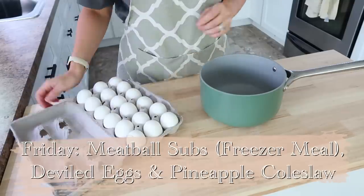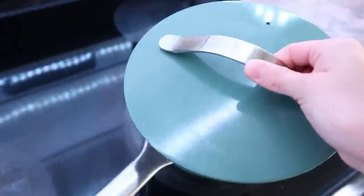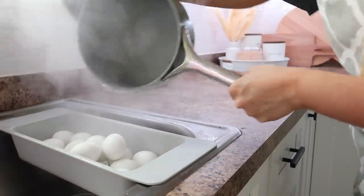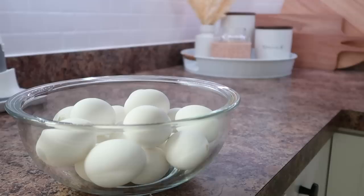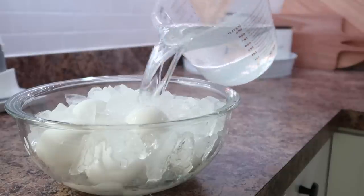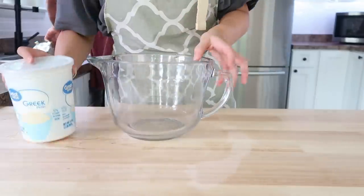Friday we're going to be doing meatball subs, which is a freezer meal, with deviled eggs and pineapple coleslaw. I'm really excited to share the pineapple coleslaw with you. The first thing I did was get my eggs boiling to get them cooled down. I do mine for 10 minutes boiling — that's just what I can always remember. My mom usually put her hard-boiled eggs into ice water, so if I have ice on hand I like to do that to get them cooled down quickly. I put some ice over them, then poured in some cold water, and did that twice just to get them cooled down fast.